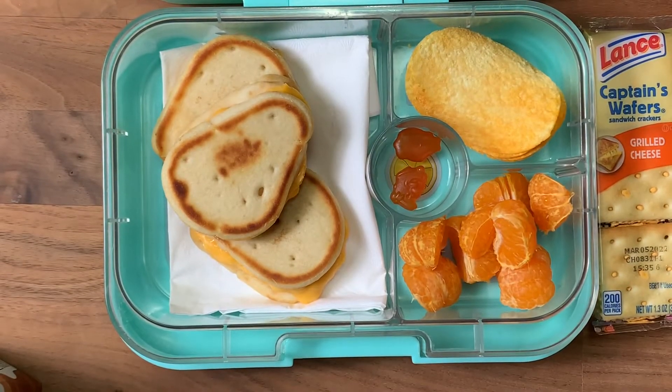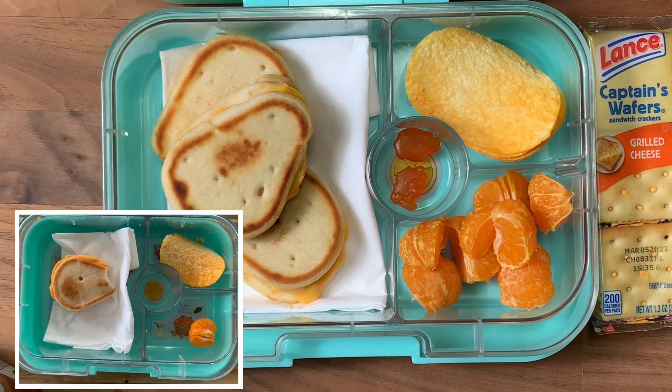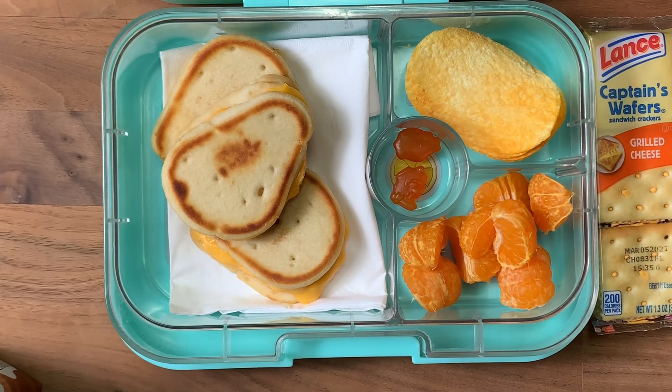I didn't really plan the orange lunch theme — I've tried color-themed lunches before and find it very difficult, especially with a picky eater. But if you want an orange-themed lunch, this could be a great start. Hope you guys have a monsterific weekend and we'll see you next week for more school lunches. Thanks for watching, bye!